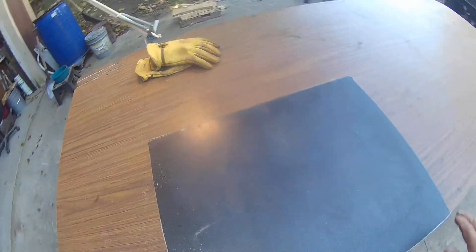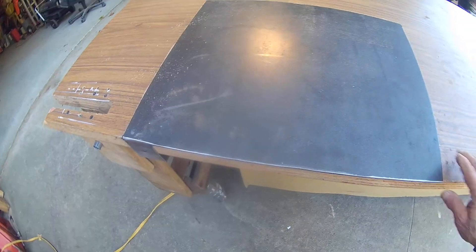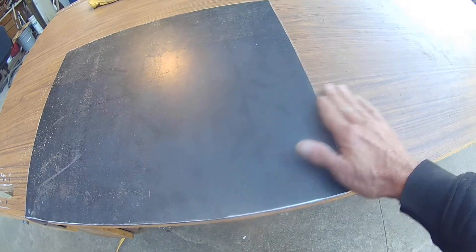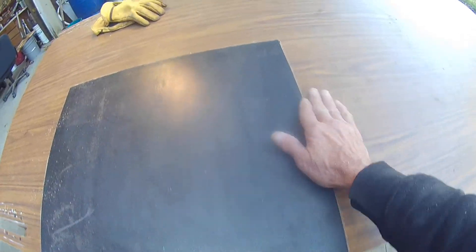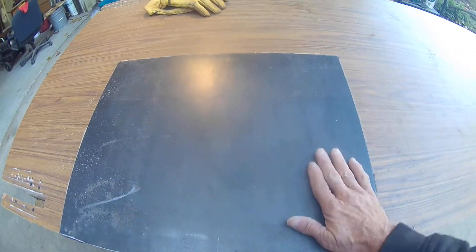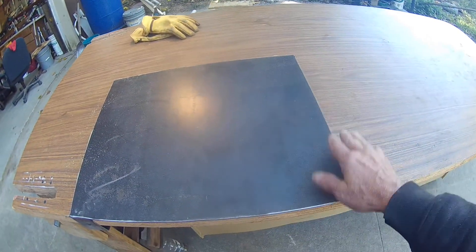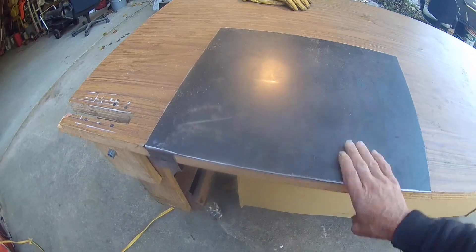What I did was take this plate and use my router to rout it down flush with the top, so this is fully usable. If I have a piece of wood on here, I don't have to worry about it being raised or recessed — it's all flush.